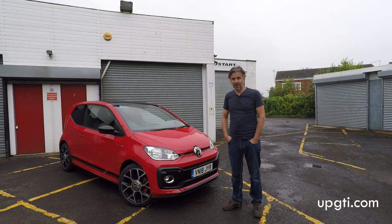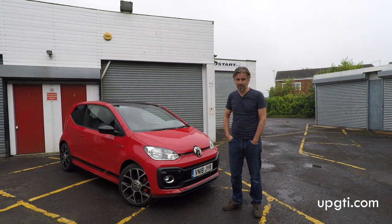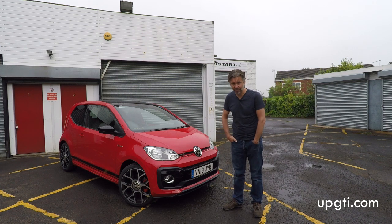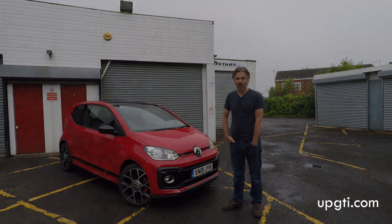Now I should point out, if you haven't got the time or inclination to do this, spending £200 on a new car detail is probably money well spent because the dealer will lay the foundation for you to make maintenance very easy after that. But if you have got the time and the energy, then this job can be very satisfying and quite enjoyable. So without any further ado, let's give this Volkswagen Up GTI its first ever bath.